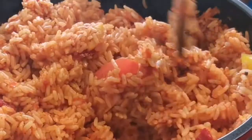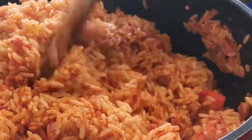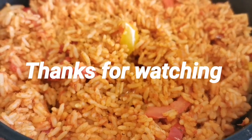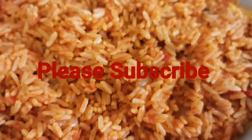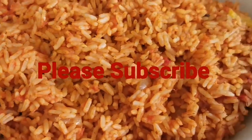This is ready to be served. That's how I make my jollof rice. I'm sure you can try this at home yourself and I'm sure you'll love it. Thank you so much for watching. Please like, share, and subscribe to this channel. Have a nice day, bye!